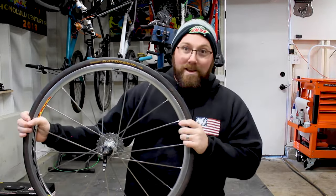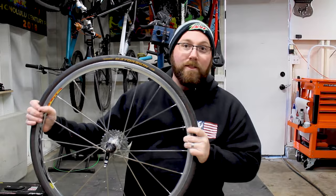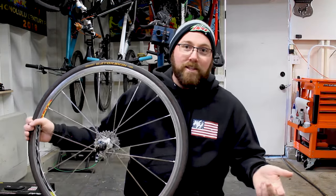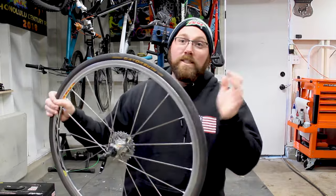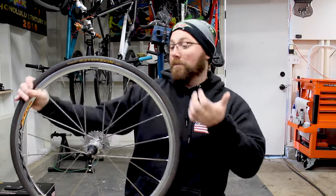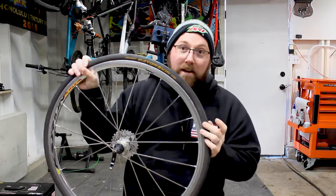So why do I like Continental Gatorskins and why have I been running them for a long time? They're very good at puncture resistance — that's the number one reason I run them. I mostly do adventure riding or just fun riding; I'm not racing super often. My road bike is mainly for fitness, riding around, and exploring. So a super fast race tire with a lighter casing doesn't really appeal to me. I want something that's going to stand up and not leave me stranded with a flat tire.